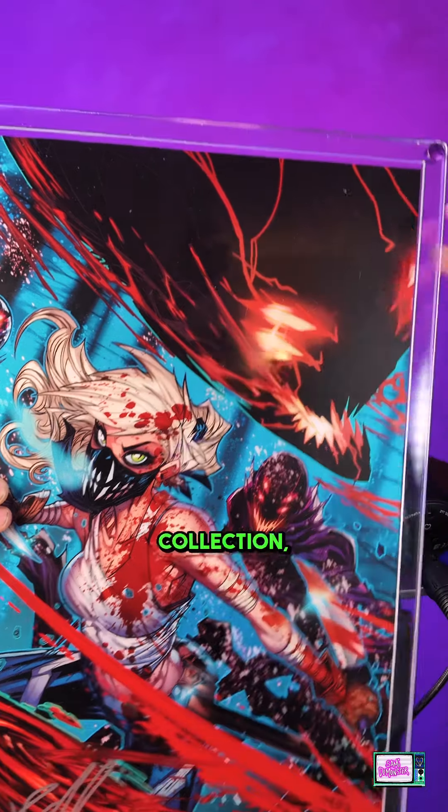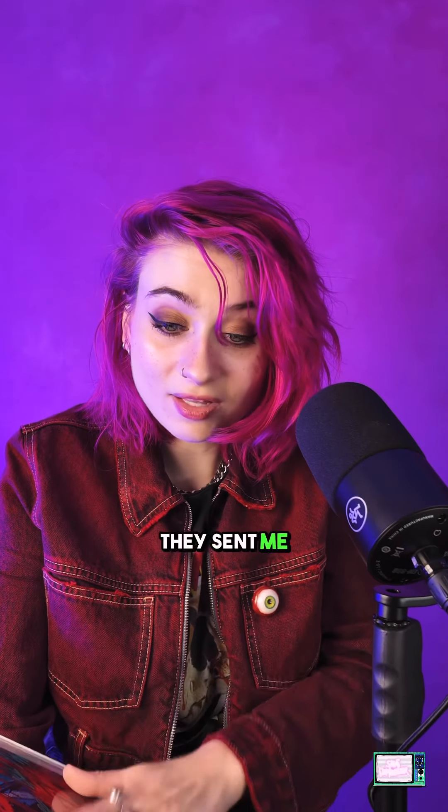This is one of my favorite prints in my entire collection, and I was really excited to get this. I've been trying to brainstorm on how I want to display this. They saw my video and they sent me this, and I have to say this is genuinely, like, perfect.